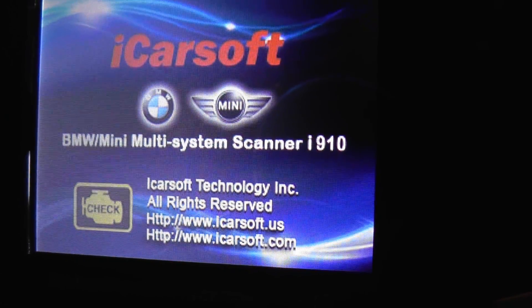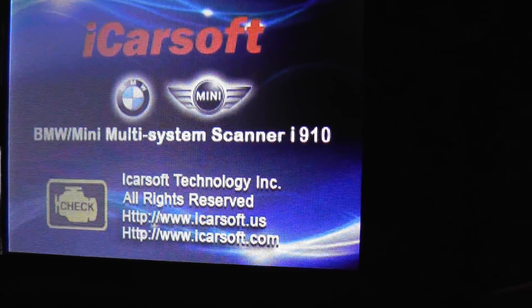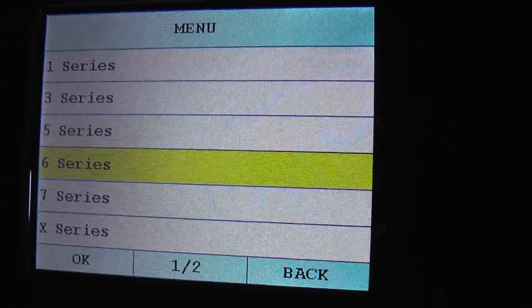This is the BMW and Mini iCarSoft scan tool by iCarSoft. It's an i910 tool. What we're looking at right now is just a quick look at all the modules which are actually covered when hooking this kit up to the BMW 6 Series F12.